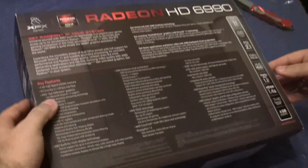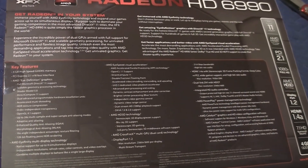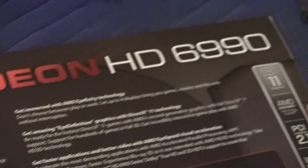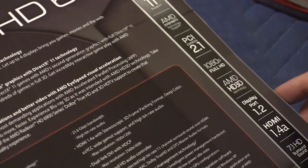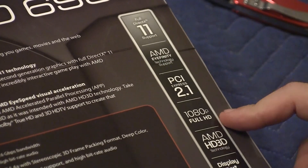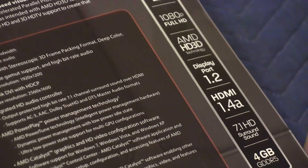Let's take a look at what we have here. It's got all kinds of cool support for DirectX 11. It's got, of course, the AMD Eyefinity technology, which lets you connect multiple monitors to this one video card. And it supports 1080p Full HD, and a bunch of other stuff.